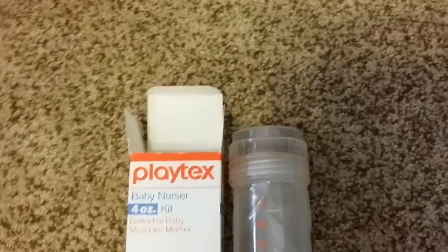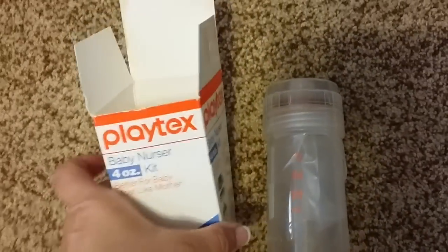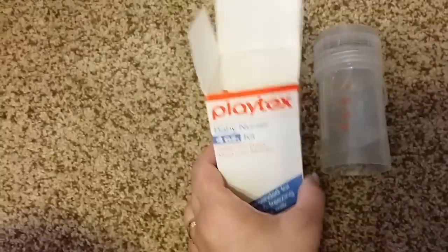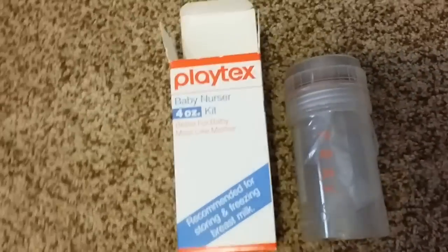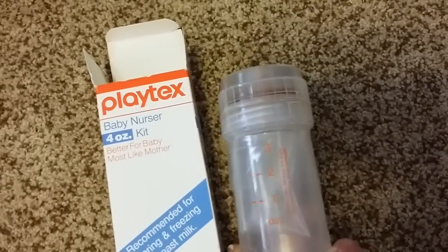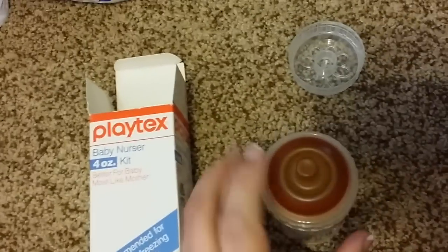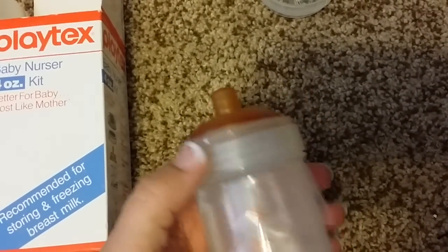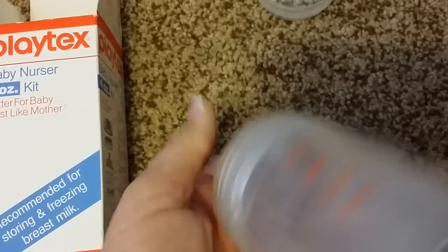Hi everyone, it's Silly Co Baby. I wanted to show you a vintage bottle I got from eBay. It's one of the original Playtex baby nursers — a little four ounce. I've already put it together. It has the flat top nipple. It's latex. I love these kind of nipples — the latex. It's really cute.